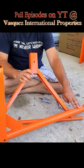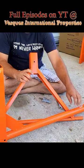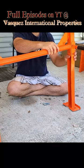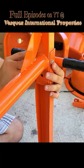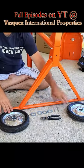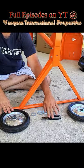Step 1 is to attach the triangular piece to the U-shaped piece. In Step 2, we're going to attach the handle piece to the other side of the U-shaped piece. In Step 3, we will attach the wheels to the bottom of the triangular piece.